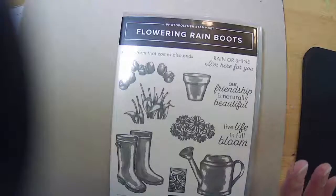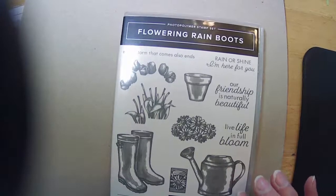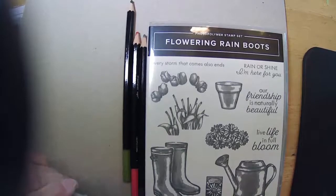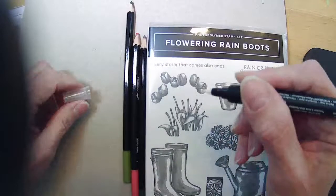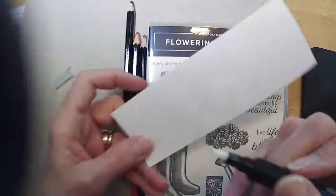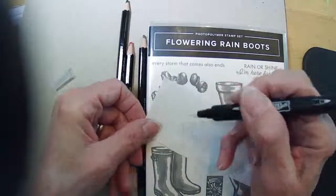I knew today I wanted to use the Flowering Rain Boots but I wanted to make an Easter card. So we're going to do the watering can. I knew that I wanted to use my watercolor pencils and our blender pen. The blender pen has a sort of glycerin-type liquid that dries really quick — all it does is move our ink around.